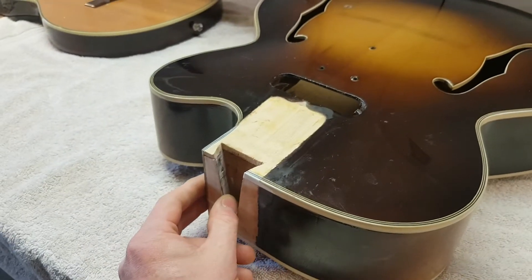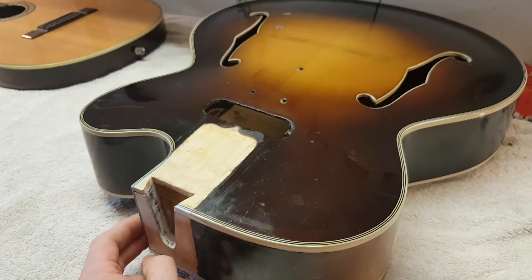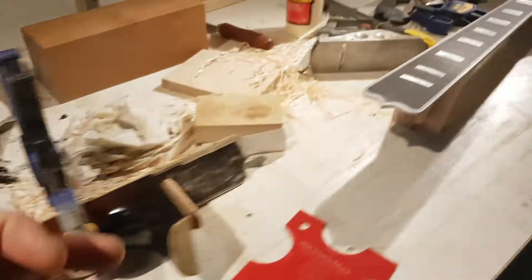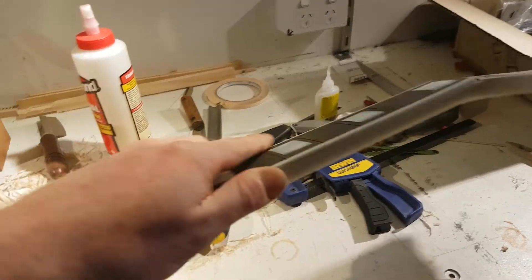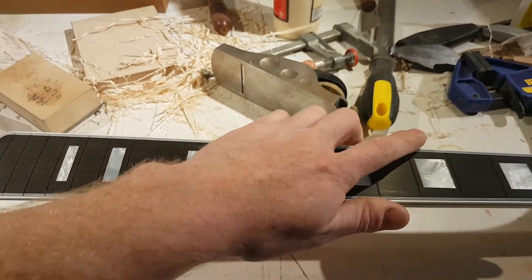Then we'll touch up the finish before gluing the neck back on, and then we'll be almost there. We're going to paint the new neck — at least tint it — before gluing it back on, but there will be some finish touch-up required after gluing it back on.